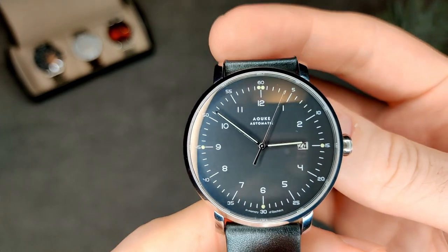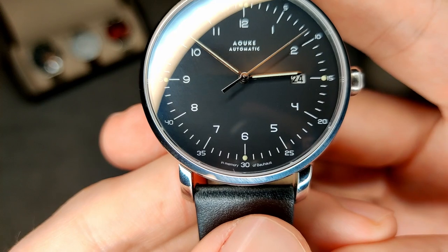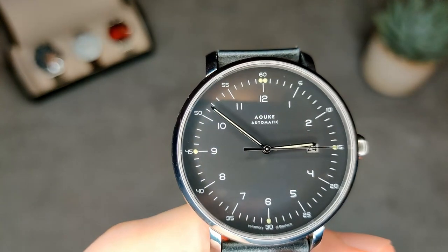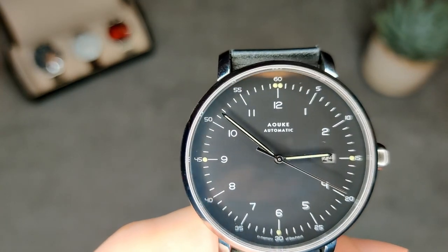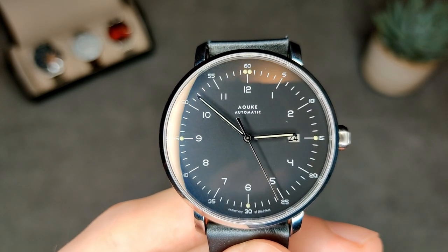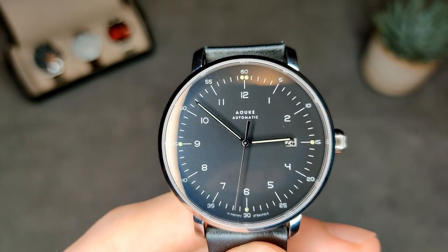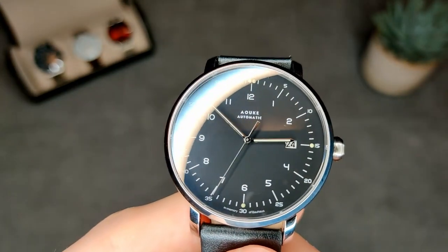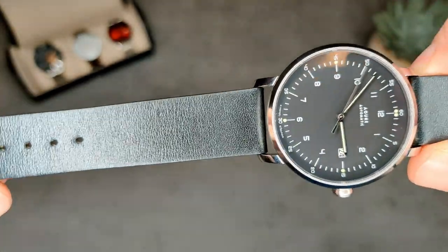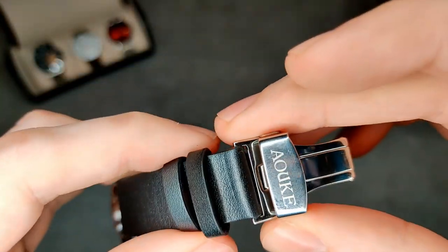Getting back to the watch — we've got a nice Bauhaus-inspired design, so much so that they've actually put on the dial 'in memory of Bauhaus,' which I think is quite a nice touch. With it being Bauhaus style, everything is just printed, nothing applied. We have actually got a bit of lume on this, which for this style of watch is not really that common. We've got lume at the 12, 3, 6, and 9 as well as lume on the hands. There's a fairly simple leather strap that goes with the design, and a signed buckle which is nice.